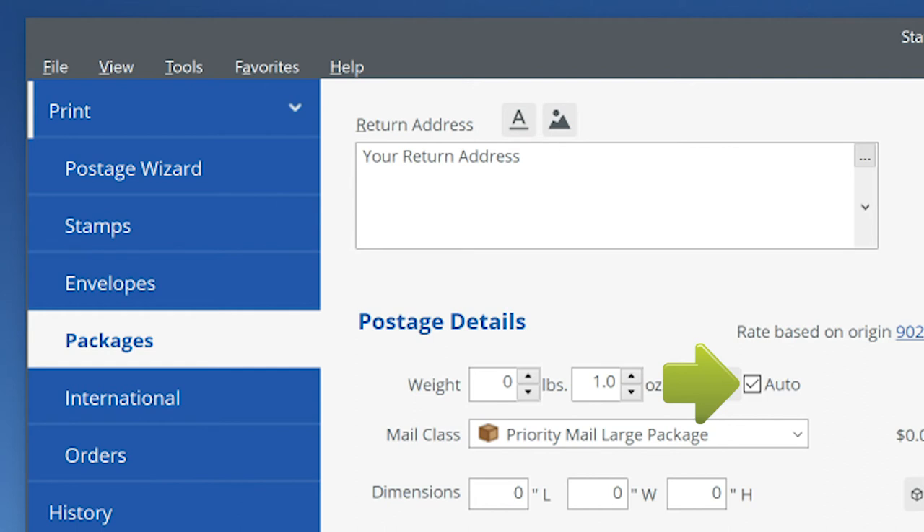The weight of every mail piece you place on your scale will now automatically display on the scale and in Stamps.com.